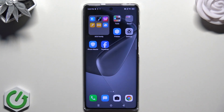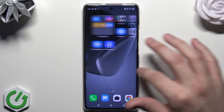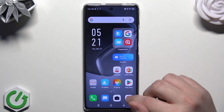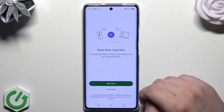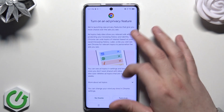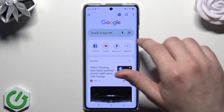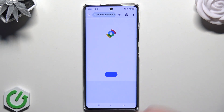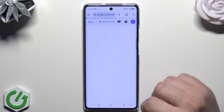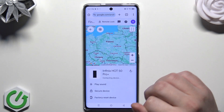There are two options for how to unlock the phone without the password. For the first example, let's say that this phone isn't unlocked — we need to pretend for the first method. First we need to open up our browser and type to find Find My Device. The first option — now we need to click on the sign-in blue button, and now in here we have our Infinix Hot 50 Pro, so let's click on it.